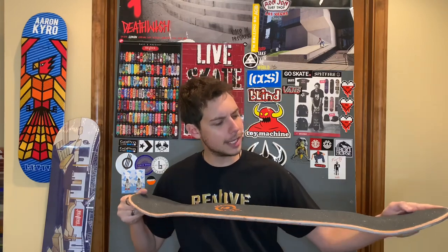Hey everybody, welcome back to the channel. Super pumped to have you here. Let's do a board review. So today we're going to be reviewing an 8.25 Cashaw Johnson Dark Star board. This is the same board that I set up on a previous YouTube video, so you can go check that out — I'll link it down below in the description. This is an 8.25 Dark Star board, steep kick. I believe this is a 32 length and a 14.25 wheelbase. I have a lot of cool things to say about this board, but first let me show you some clips that I got on this board.